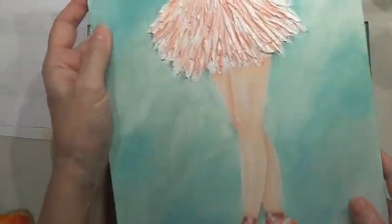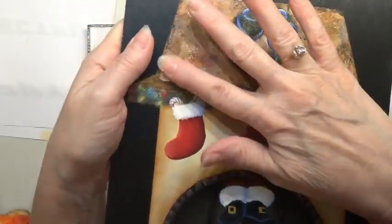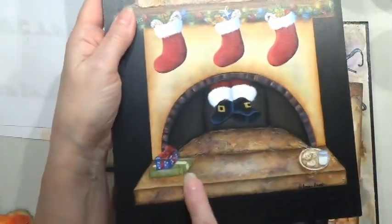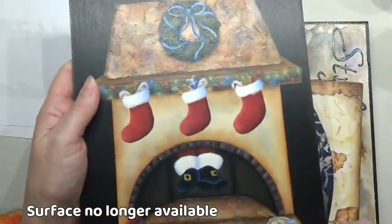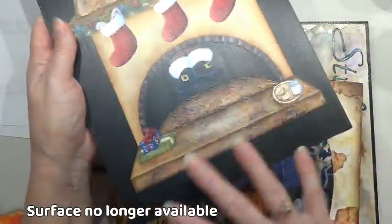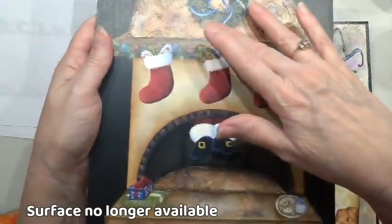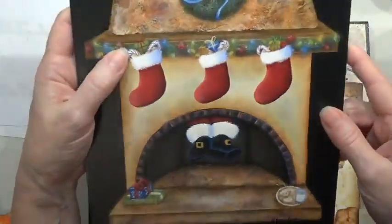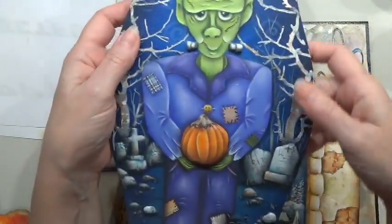I've also done texture on this one up here — another faux stone look — and I did it down here too. I taped off areas because I do have a surface that is actually this shape. When I created this design I didn't have the surface cut yet, but I taped off around it and did my texture in those areas, and I think it turned out really good. This piece has texture done two different ways.